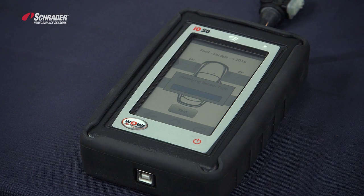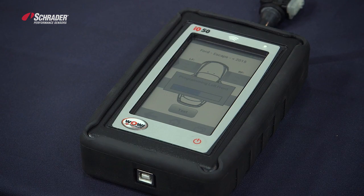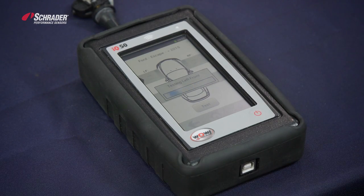It's identifying the sensor type. It has found that it's the new Easy Sensor and it's now programming that Easy Sensor to go on to a Ford Escape 2015. Once it programs, it is now testing that sensor to verify that the sensor is working.